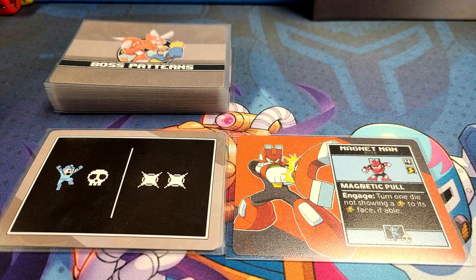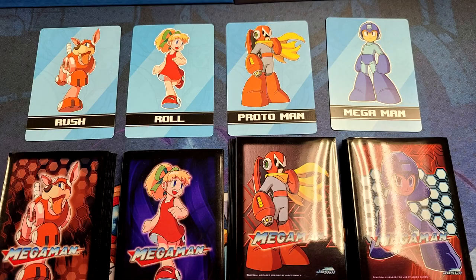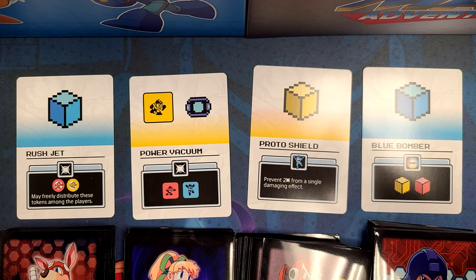Inside these boxes are your boss cards, but more importantly, there is your hero decks and acrylic stands. In total, there are four stands, one for each player, and they look great. Mega Man, Proto Man, Rush, and Roll are all playable characters. Each one has a unique deck that is tailored to their playstyle, as well as each of them having a unique ability.